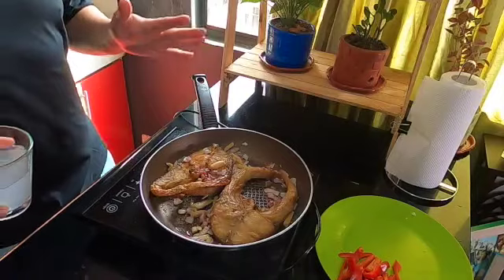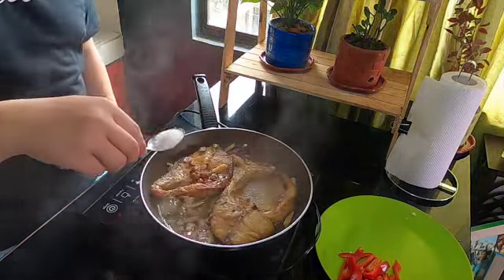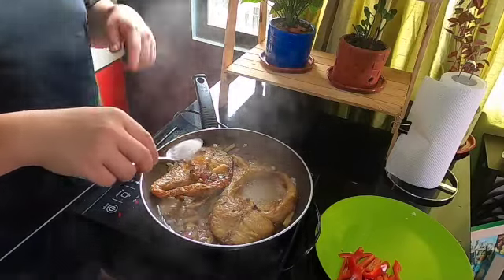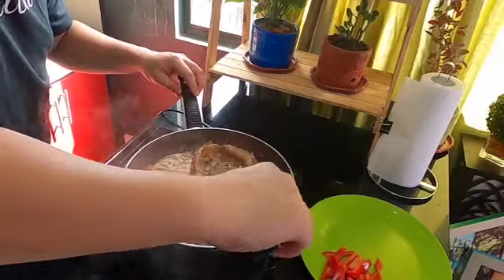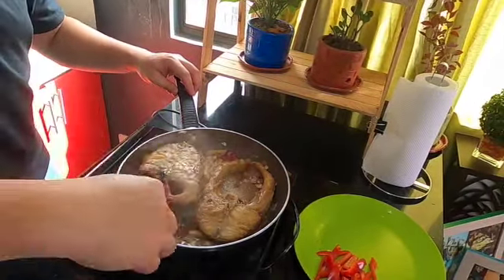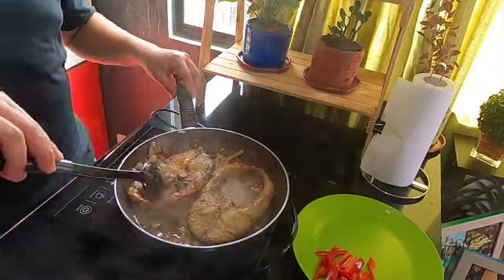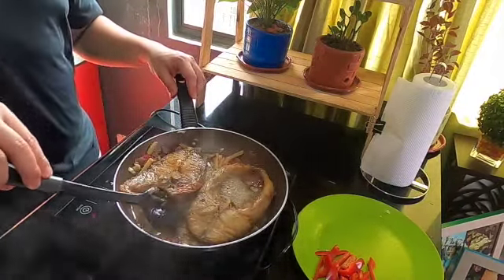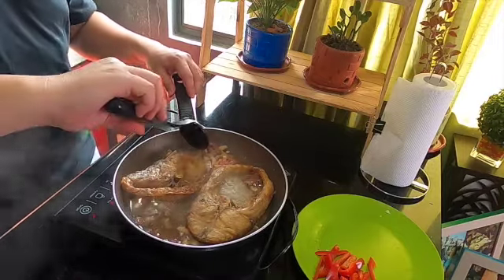Pag nag-isa na konti, let's add our vinegar. Guys, kung maasim ng konti, you have an option to put sugar, and also pwede nilagyan ng konting water. Then haluin lang siya guys. Para even yung pagka-distribute ng asim at saka ng konting tamis niya. Siguraduin lang na maluto ng maigi yung suka kasi mag-iba yung lasa niya kapag hindi ganun kaluto.